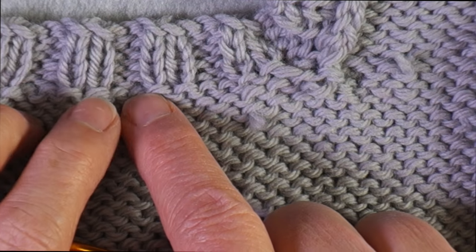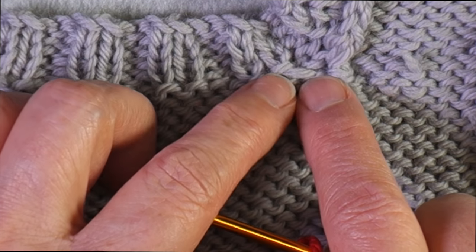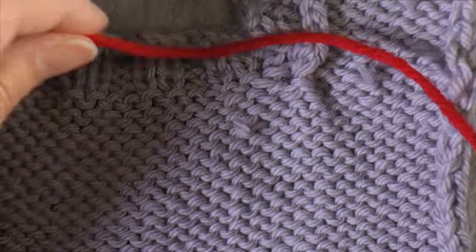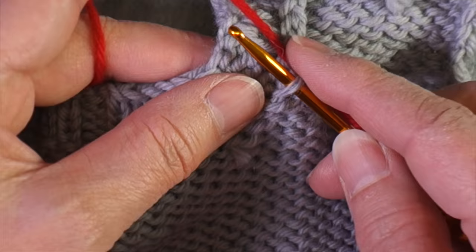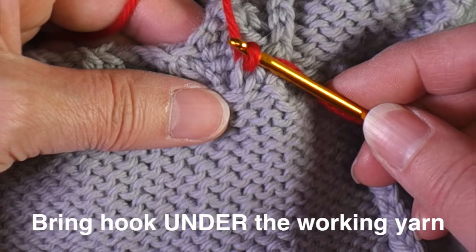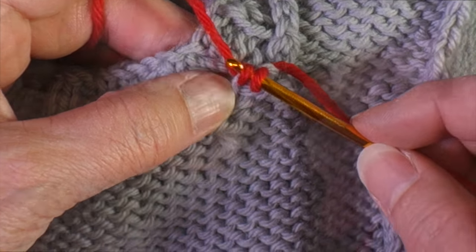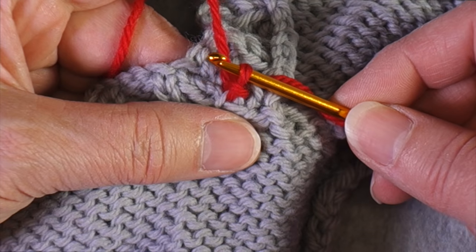I'm going to follow the path of the purl bumps that are just under the knit column, following those all the way over to the start of the collar at the back of the neck. To get started, you do not need a slip knot. Hold the yarn tail in your right hand, insert the crochet hook underneath it, and pull a loop of yarn through that first purl bump. Then go to the next purl bump and pull the yarn through — now you've got two loops on your crochet hook, and you pull the first one through the second.